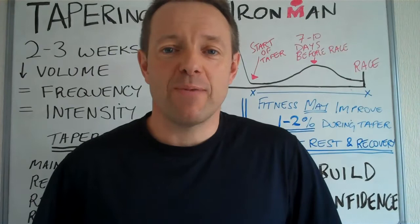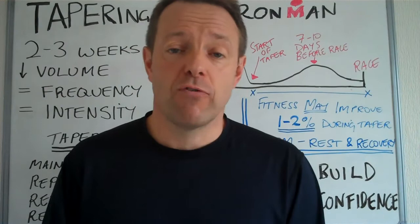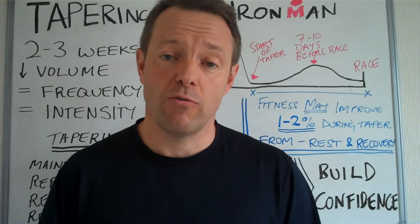Hi everybody, thanks for joining me again. This is Simon Ward from thetriathloncoach.com and today we are talking about tapering for Ironman. For most of you, you've probably got three to four weeks left. If you've got a bit longer, then this is applicable for the last month of your training.